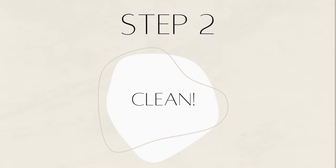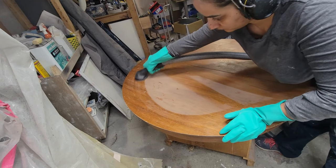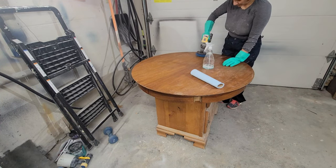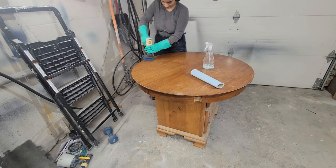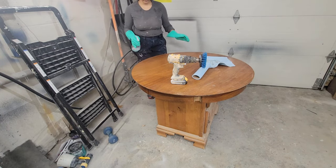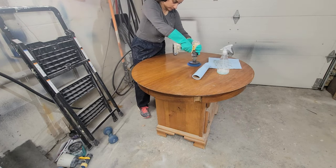Step two: clean. Using my shop vac, I'm vacuuming all the dust, any cobwebs, and anything else lingering on the piece. Then using TSP cleaner in a ratio of one to one with water, I'm also using a handy drill attachment to scrub deep and wipe clean. I remove all the dirt and grime until satisfied, then rinse with water to remove all leftover soap residue.